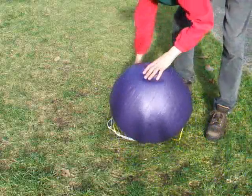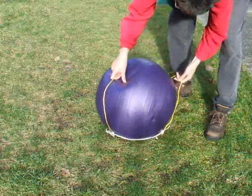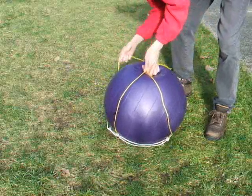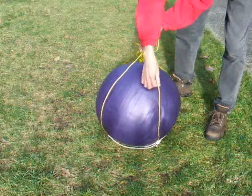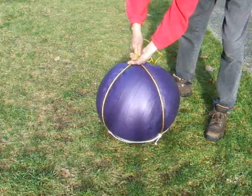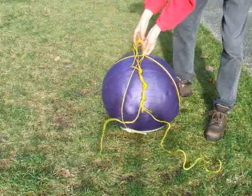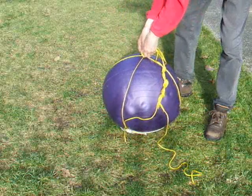Place the ball on the square and pull the strings around to the top of the ball. Tie an overhand knot close to the ball and you're done.